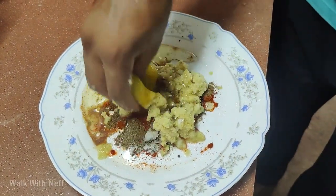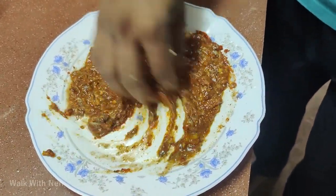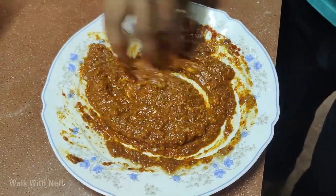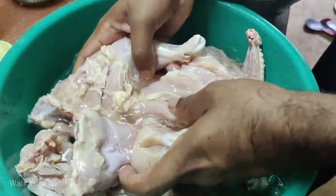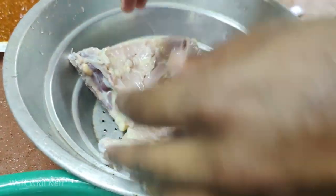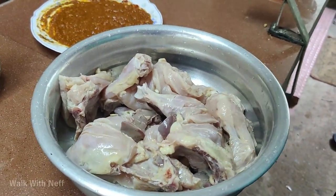This is good. This is a good taste of the mix. We have to put it in the ginger garlic paste. It is a good taste of the mix. It has to be a bit of a taste of the mix. Now let's put the chicken in the middle.